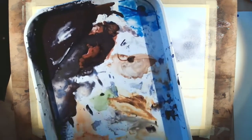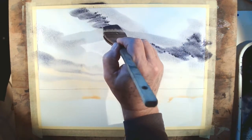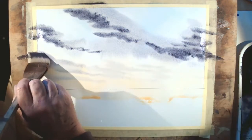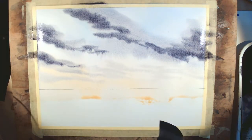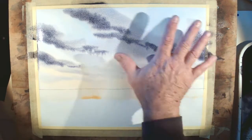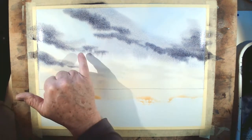Phase three: plunge the brush into the plum mix, make sure you've got plenty of paint, and cut that in to create some really lovely darker areas. That gives four areas of darker paint, exactly as planned in the sketch. After that you just enjoy watching the paint develop — so long as all three phases are completed in time while the water is still active on the paper, you can sit back and watch the sky develop.